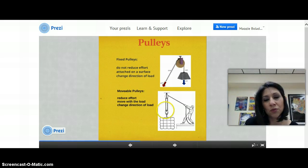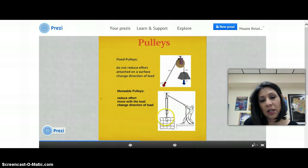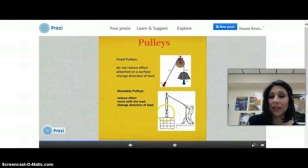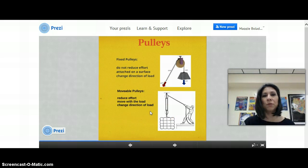A movable pulley moves with the load. Notice that a movable pulley is part of an attached pulley system — here is the fixed pulley and here is the movable one. As he brings the rope down, the load is going to go up with the movable pulley. In contrast to the fixed pulley, the movable pulley will reduce the effort. It moves with the load and also changes the direction of the load. Please be sure to understand the difference between those two.